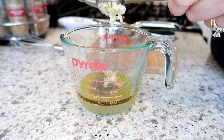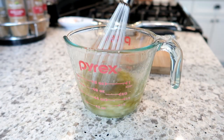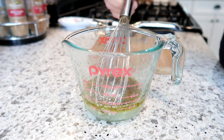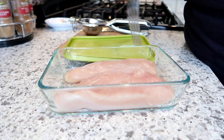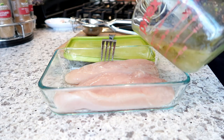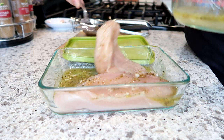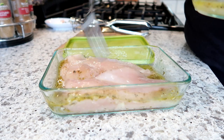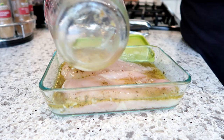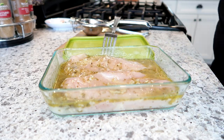The first step is to make the marinade for the chicken. I added to my measuring cup some lemon juice, vinegar, olive oil, and minced garlic using a garlic press, as well as some dried oregano and salt and pepper. You can marinate the chicken for up to 24 hours, but I only marinated it for about 30 to 60 minutes and it worked out just fine — there was plenty of flavor. I have my chicken breasts in a shallow dish, poked with a fork to help the marinade seep in a little better, then placed that in the refrigerator until it was time to cook.